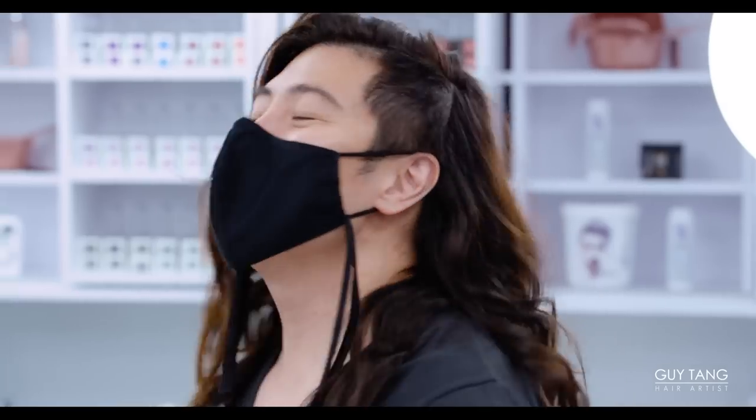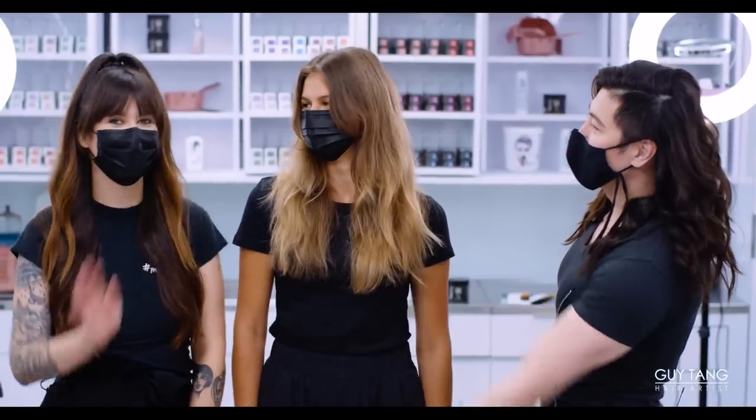Hello hair bestie. I'm here with my model Kate today and my best friend Ariana. Take a look at Kate's hair.